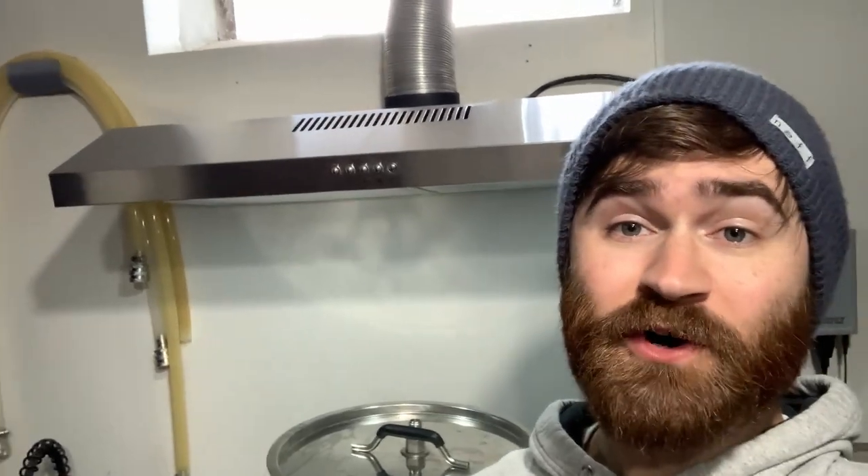Hey what's going on guys, this is Matt and today we're going to be doing a hardware upgrade in my basement brewery. I figured I would record and show what I'm doing here just in case anyone else wants to do this in the future. I have behind me a pretty basic 200 CFM hood vent that I've been using for around a year to a year and a half. It's been just okay — it's very underpowered, there's a lot of moisture still in the room after brew day and my whole house smells like a brewery after brew day.